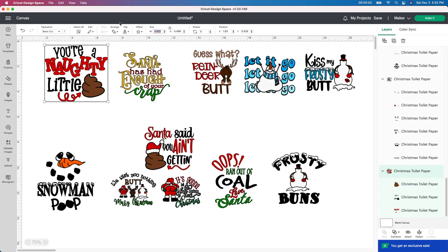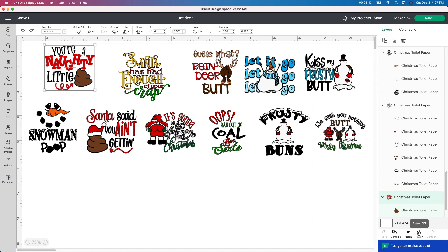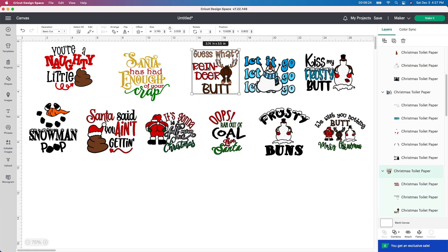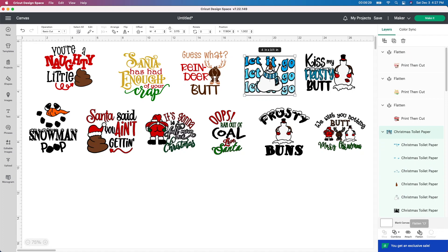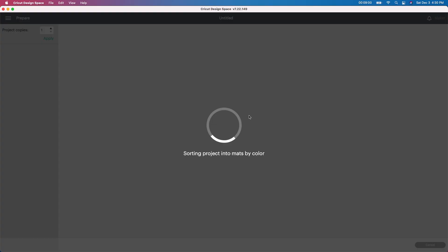All right, I'm done with all of these — perfect size, exactly what I want. I'm going to go into each one and push Flatten, and that's going to make it print then cut. You can see it changes on the side here. Once I push Flatten it changes it to print then cut. I'm going to do that for each one of these. Now I have them all done and flattened — print then cut, all the size I want. I'm going to go to Make It. Hopefully I'm going to get two to three images off each piece of paper. I'm going to get two.